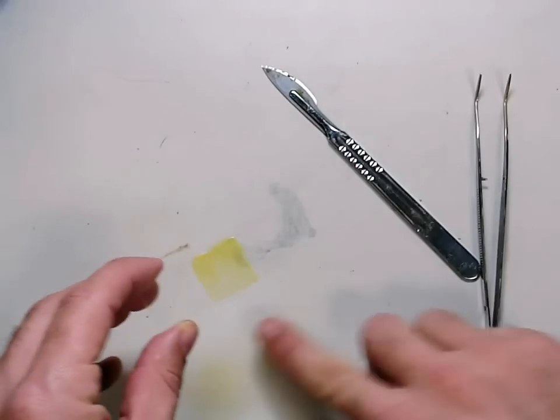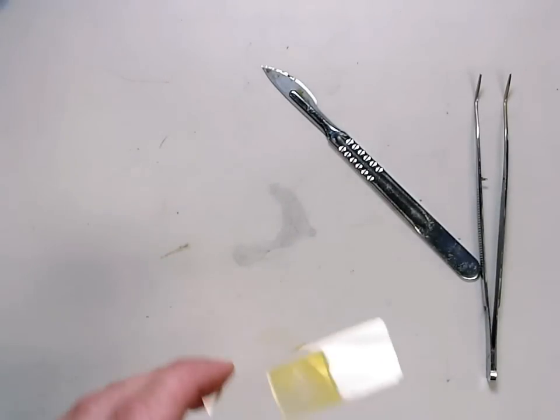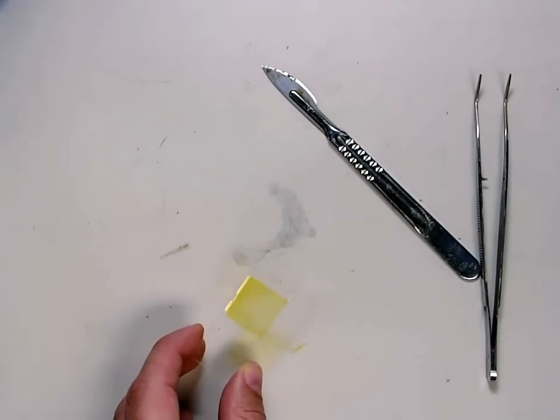If it is too thick, it won't go on there very clearly and you're not going to get a very good view. I think that's done.